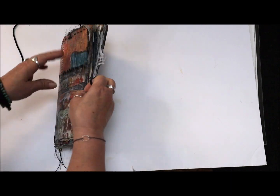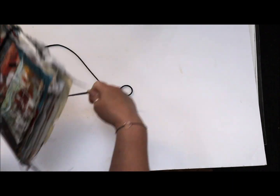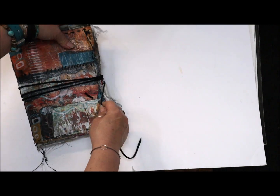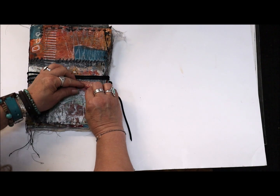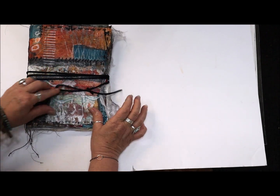I just have the leather strap, and then I'm going to wrap it around a couple times, put that in the loop, and there you go.